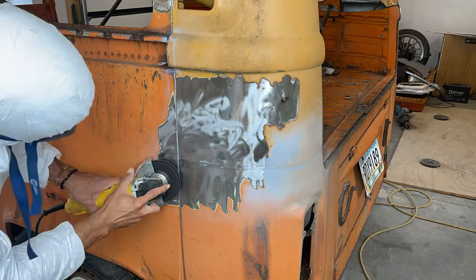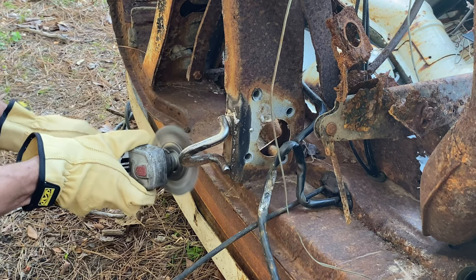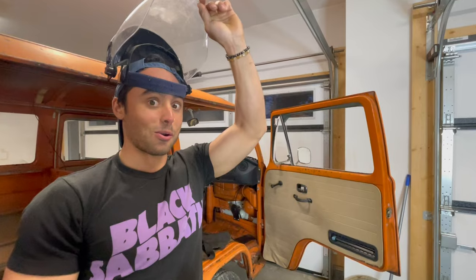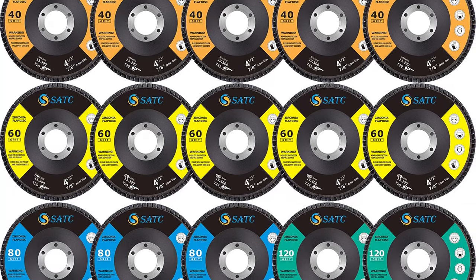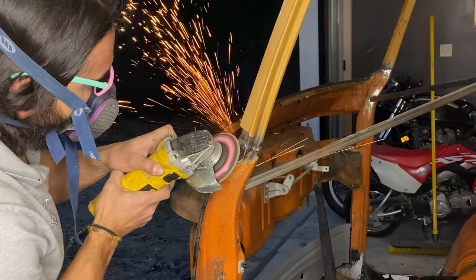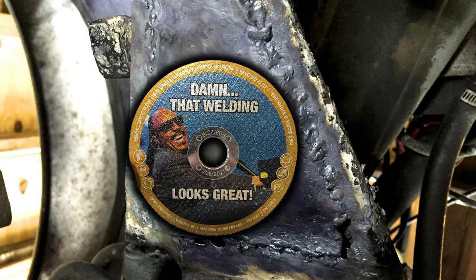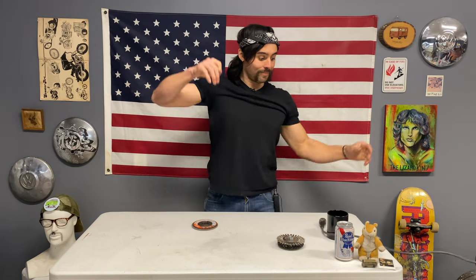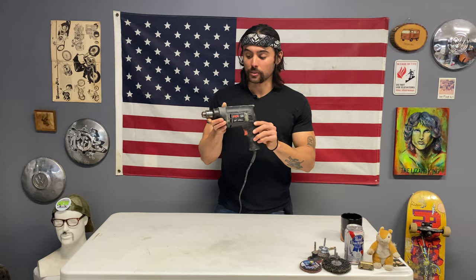When it comes to cutoff wheels, the thinner the better — you'll heat up your metal less. The poly carbide wheel is extremely good for removing paint and primer and getting down to the metal without overheating or warping it, and you won't eat away any material. Wire wheels come in many varieties; the very abrasive one is good for thick rust but dangerous — wear protection. My all-time favorite is the flappy disc: buy it in various grits, grind down welds, go from 40 grit up to 120 for a perfectly smooth surface.